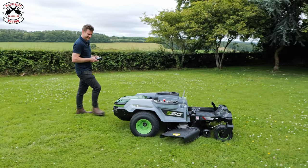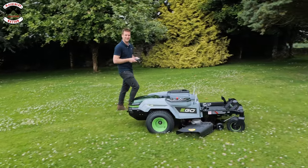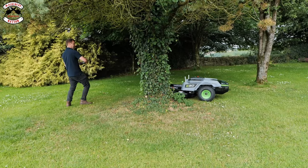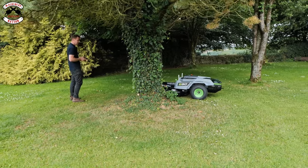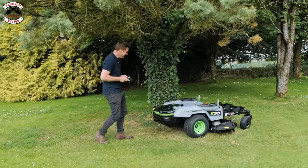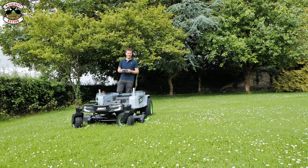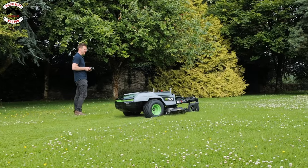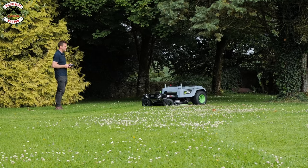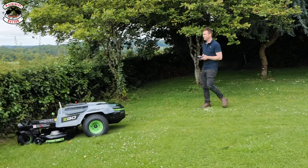True zero turn — nearly — hang on — there we go, there's true zero turn, look at that! And we're away again, now we're cutting the grass. I've put the height down. Go around the tree — this is not going to go so well. Now I'm stuck, hang on, let's go backwards. I'll get the hang of this in a minute. Let's see — got a little bit carried away, reset and stop before the hedge, spin around without crashing.